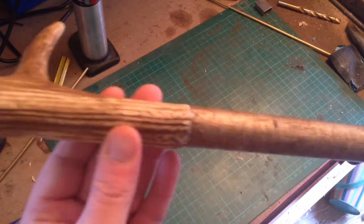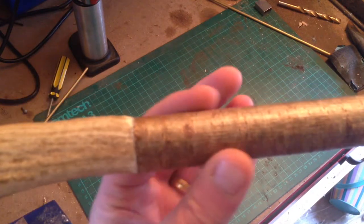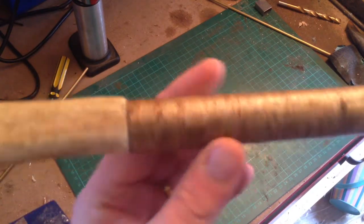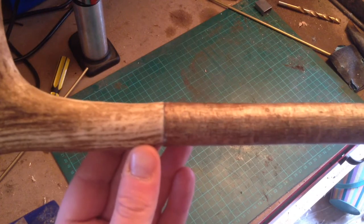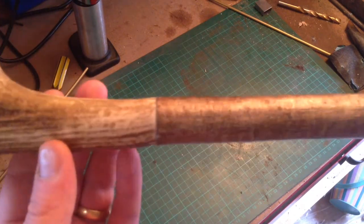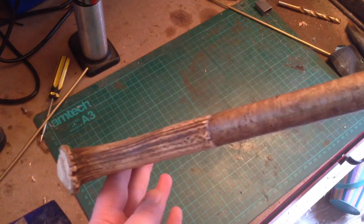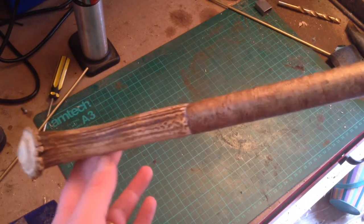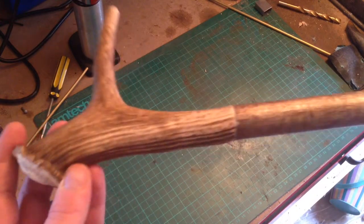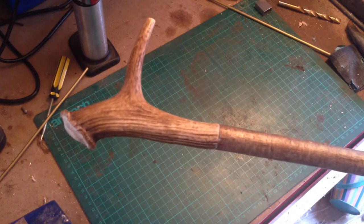I managed to get the transition between the two materials — beautiful, isn't it? Quite hard to do. As you can see, she's more or less perfect, I think, in my opinion. It's a lovely shape.